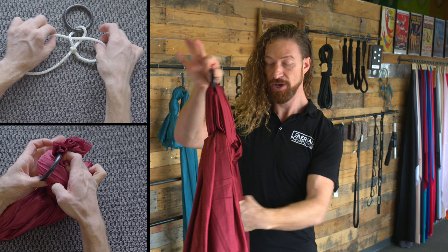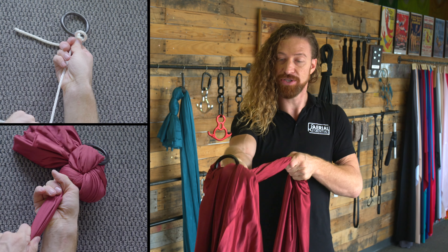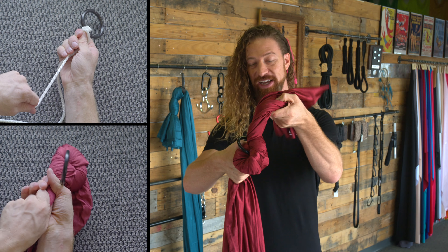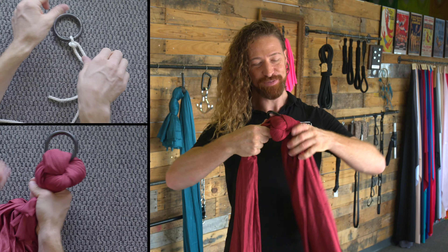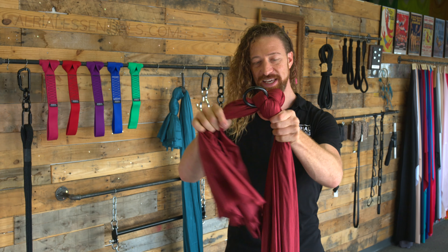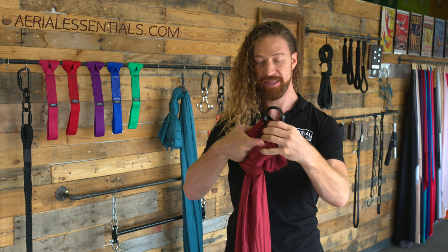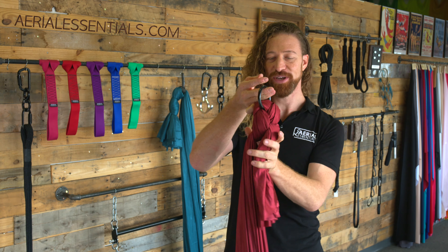Instead of pulling this tight first, we're going to grab onto the base and have the whole knot cinch up onto that hammock ring as tight as we can get, before finally tightening that from both sides. At this point, I like to add just a simple half hitch around your pole to lock that tail in place. And now you're ready to rig.